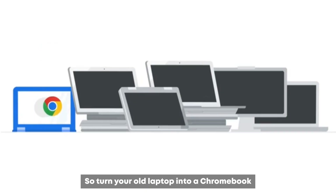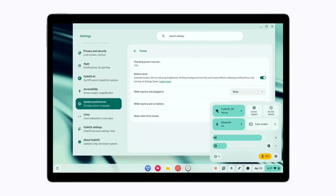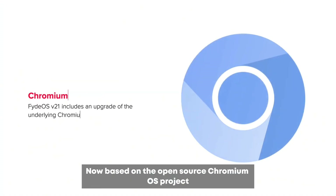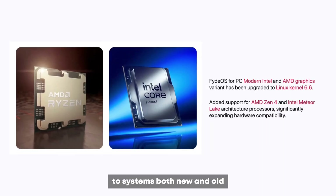Turn your old laptop into a Chromebook without Chrome OS with the help of FIDOS. Based on the open source Chromium OS project, FIDOS brings the Android flavor to systems both new and old.